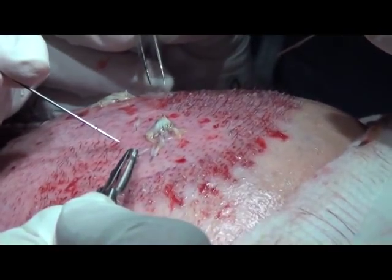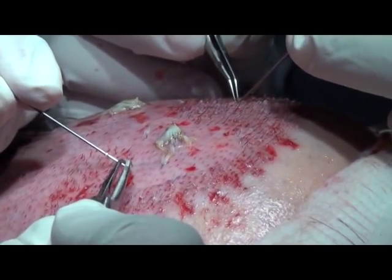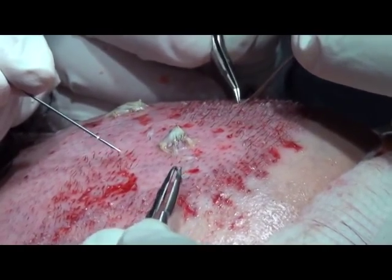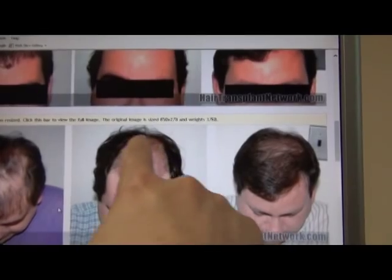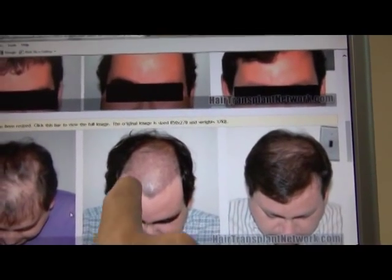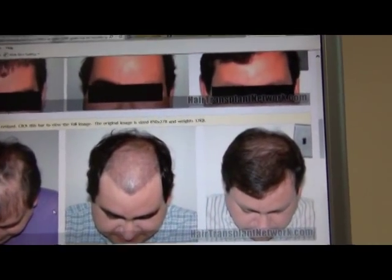What I did is I transplanted in — it says 3,200 grafts. My guess is that number is off. This looks like more than 3,200 grafts to my eye, but I don't have his file on me. I would say that's probably closer to 3,500 or 3,600 grafts, maybe a little bit more. But that's how he looked 10 days to two weeks after the procedure.